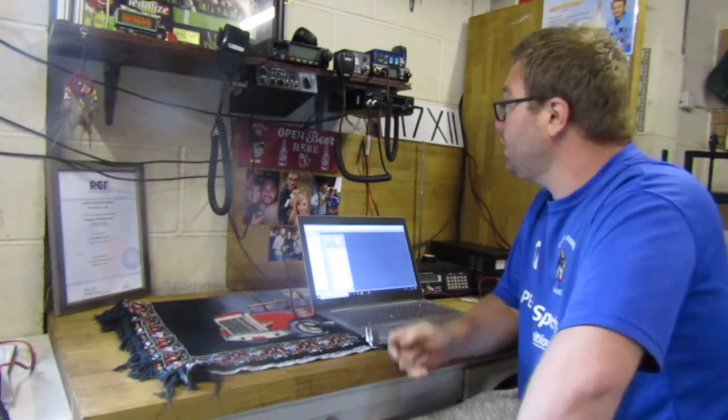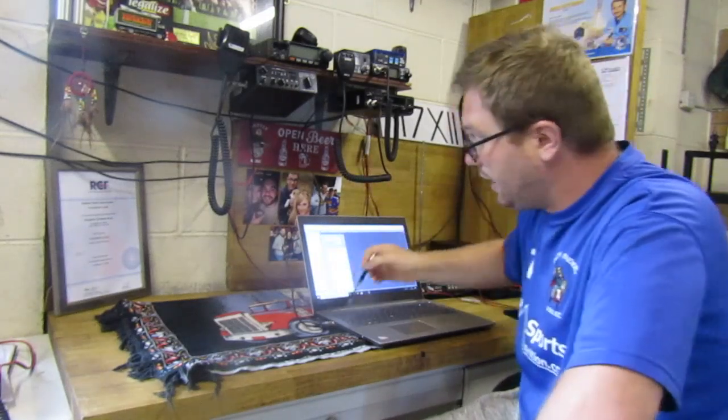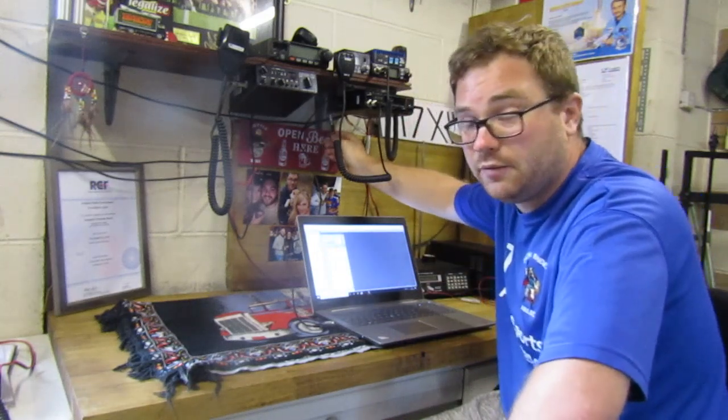The first bit of kit that you're going to need is obviously your radio. The second bit is your connector — basically a USB port into your laptop or computer that plugs into the back of the radio.